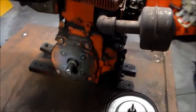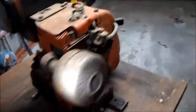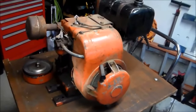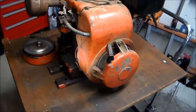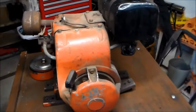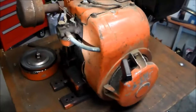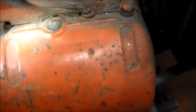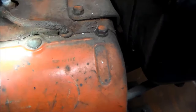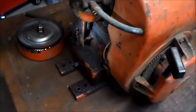Howdy folks, this is a Tecumseh HH100. My buddy picked this up for me quite a while back — he thought it was a Kohler. We thought it was a Kohler based on a vague picture description on Craigslist, but turned out he dropped it off and sure enough I could see HH100 dash one one five one four nine.